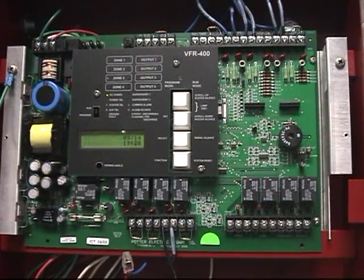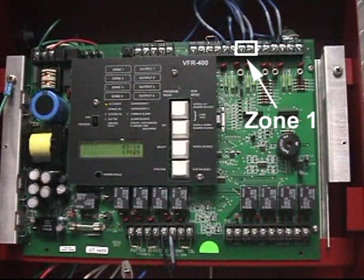The first input we will cover is Zone 1, which as per the pre-set programs offered with the VFR 400 is the input in which your detection would be connected. The two most common types of detection are heat detectors, which typically have no compatibility issues with the panel as they do not draw constant power, and smoke detectors, where compatibility information can be found in our Installation, Operation, and Maintenance Manual. Zone 1 is also where fire cycle detectors would be connected when using one of the fire cycle programs.